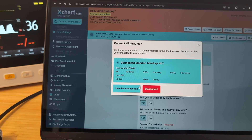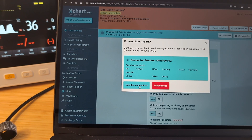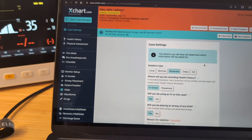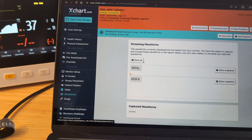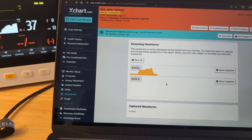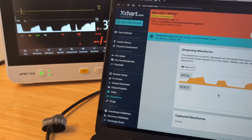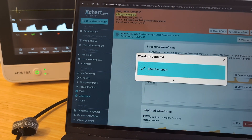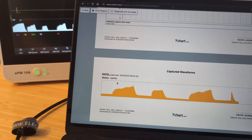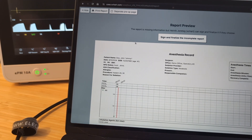I've connected a nasal cannula to the monitor and it's now showing some end-tidal CO2 readings, just so we get some numbers in here. I'm going to select use this connection. Because this account has the waveform feature enabled, we can jump here to waveforms and see the end-tidal CO2 waveform coming in from the monitor directly into Xchart. We can actually capture these waveforms — hit capture, save the snapshot, and make a note about it if you want. It shows up on the final report as a separate page, so we can take snapshots of waveforms and put them directly into the report.